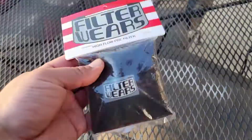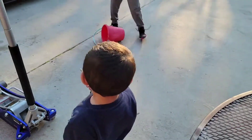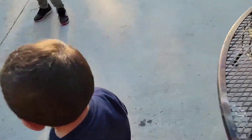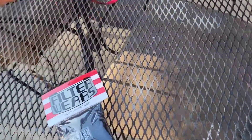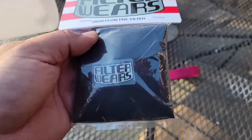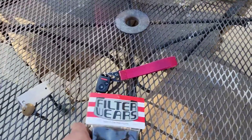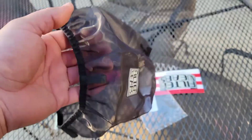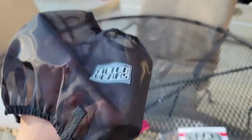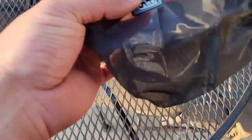Today's video is just a little unveiling — I have my kids here with me. This is the Filterware high flow pre-filter, just received this one in the mail. Hopefully this fits my hybrid racing one — sweet, looks like it just might work. It has the cone style, there it is.